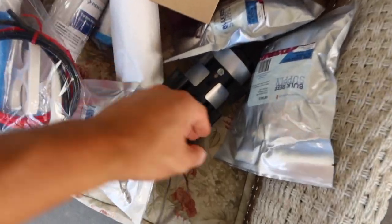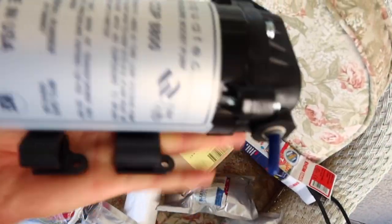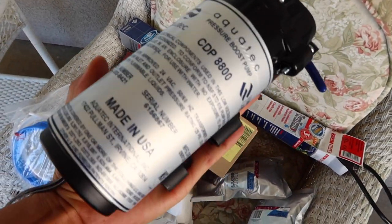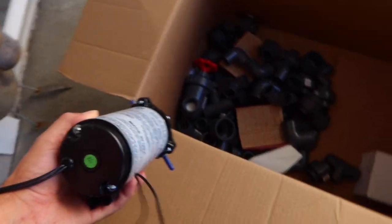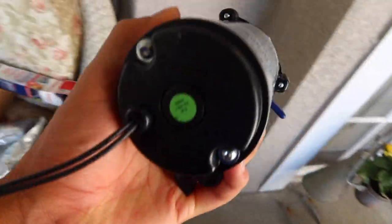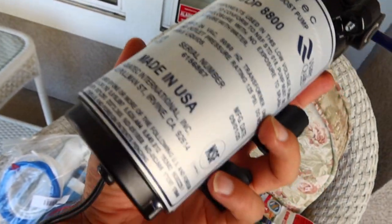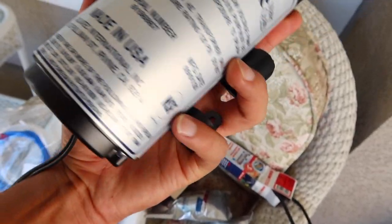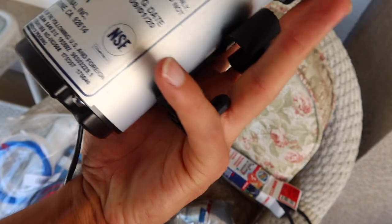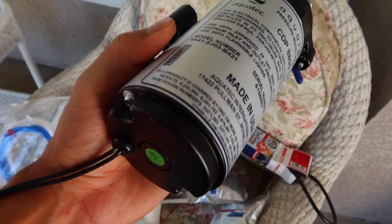The other thing that really surprised me is the booster pump — the Aquatech booster pump kit. This thing was literally just thrown in there with no box whatsoever. Luckily it's super heavy duty. And look — it shipped from Irvine, I could have picked it up myself! Irvine is only 25–30 minutes away from me.